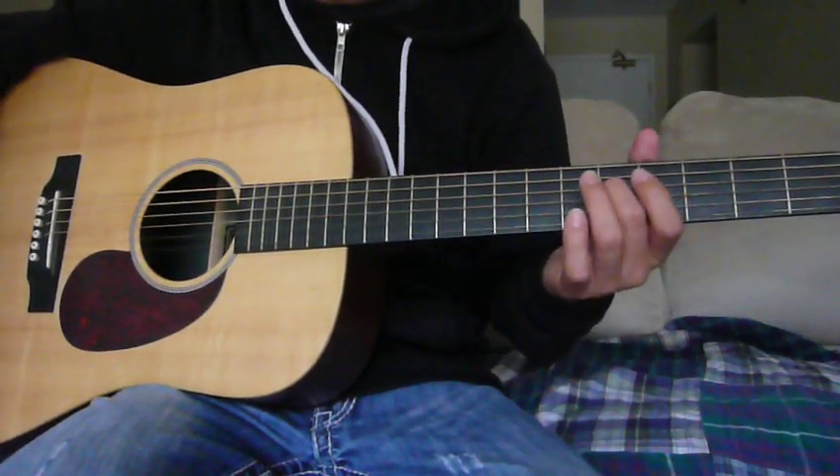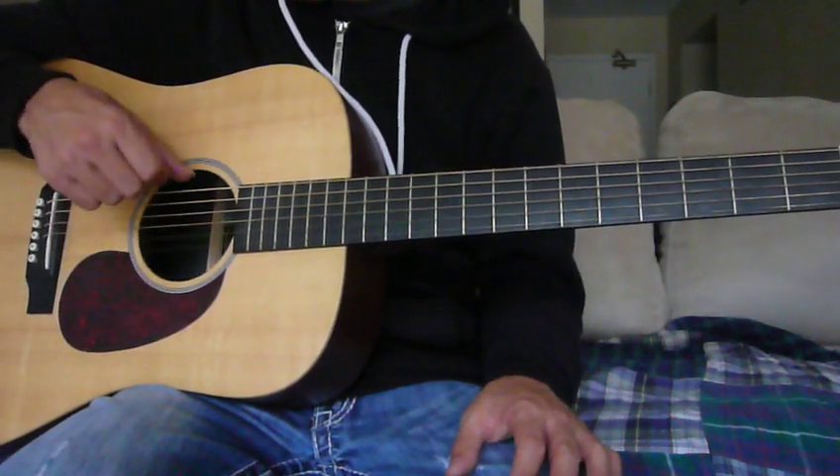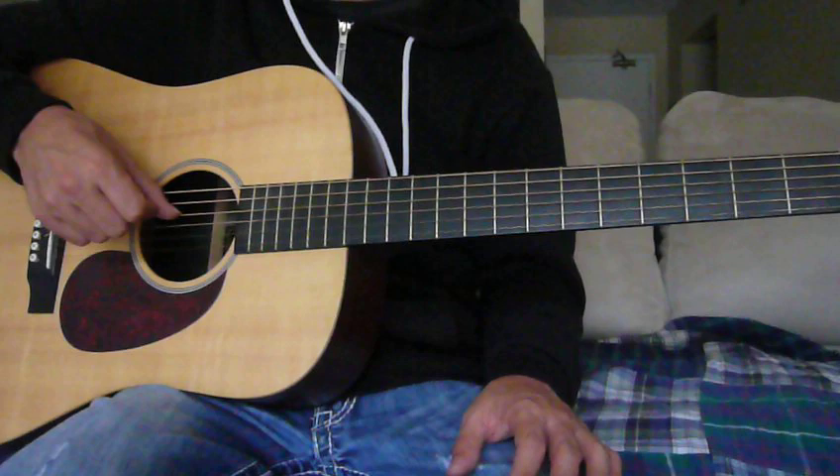Now we're going to tune the D string up a whole step to an E. To help me do that, I use the low E string and tune the D string to sound like that.